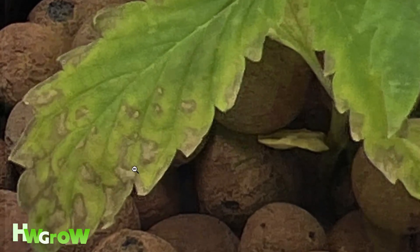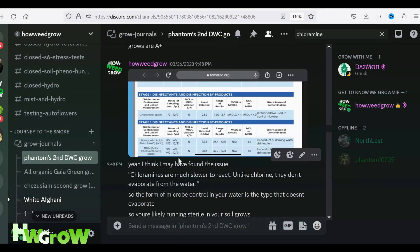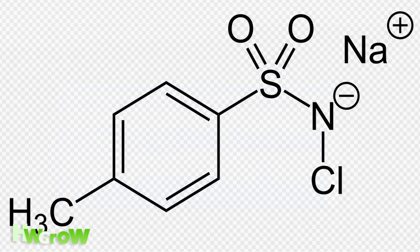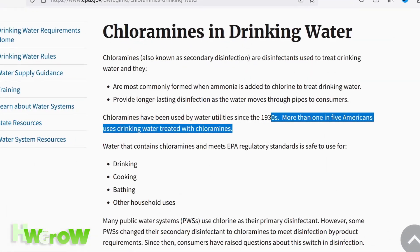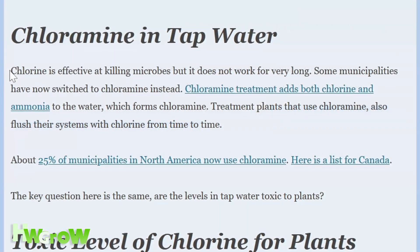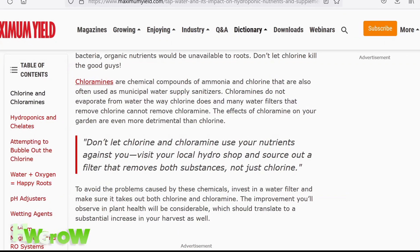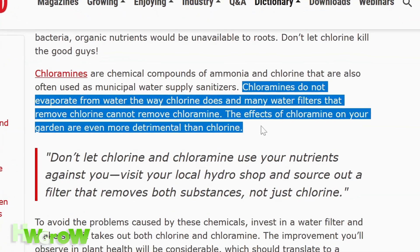Every aspect of the grow was analyzed and the only thing that was different was the water. So we looked up the local water reports and there it was — chloramine. If you don't know what chloramine is, that's okay because I didn't either. Chloramine is in about 25% of the tap water supply in the US. It's a chemical compound of ammonia and chlorine and it's used to kill micro bacteria. The problem is it doesn't evaporate like chlorine does, and this chemical is toxic to your plants.